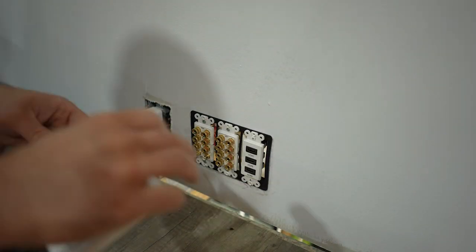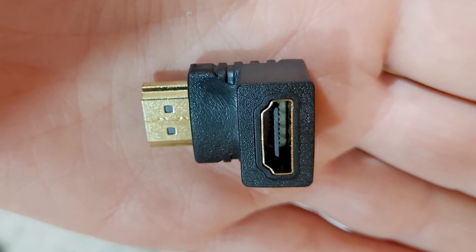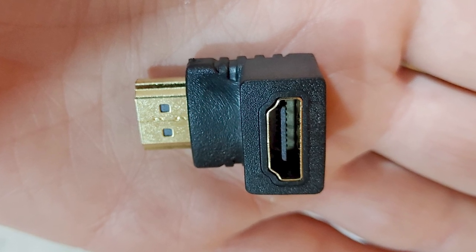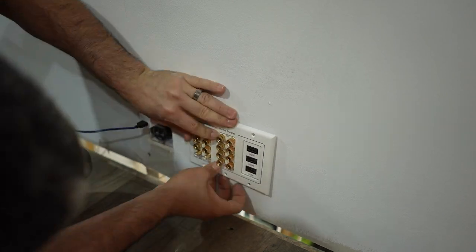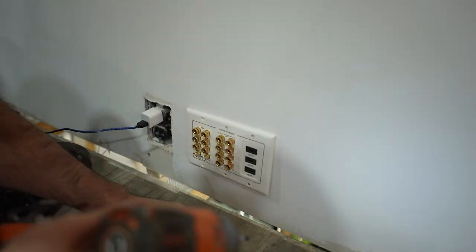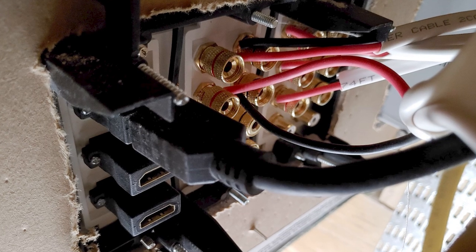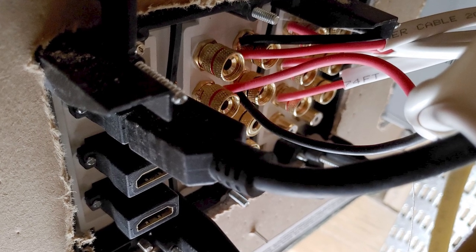I'll also note that they do make 90-degree angles for these — if you have spatial constraints behind or need to go straight down or up, that could help immensely. Finally, grab your wall plate, screw it into place, and you are good to go. Here's the front, and here's a shot of how these look completed from the rear installed.